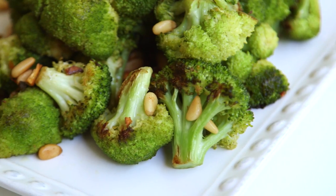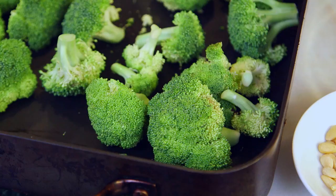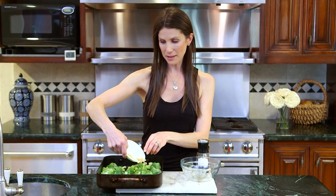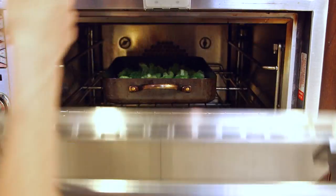Finally, we have our roasted broccoli, and for that you'll need broccoli, garlic, and pine nuts. I'm going to toss everything in the pan to save on dishes, and I'm using a pan with higher sides because during cooking I like to toss it a few times and it's easier in here. I'm going to pour my broccoli in, add my olive oil, then add my chopped garlic and pine nuts, and hit it with a little salt. I'll give it a really good toss before I throw it in the oven for about 15 minutes.